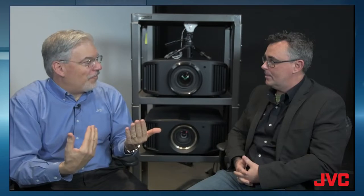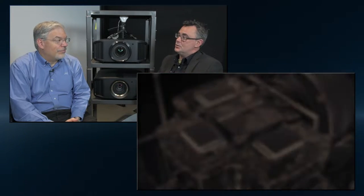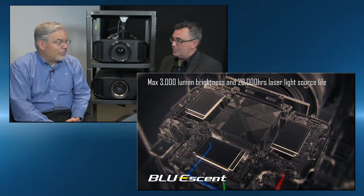Those are all some great picture quality features. And this model also has a laser light source — a blue-essent laser light source. Absolutely. There's 3,000 lumens, which is good for almost any size screen, or even some of those rooms that are a little bit more difficult because they have that ambient light problem.